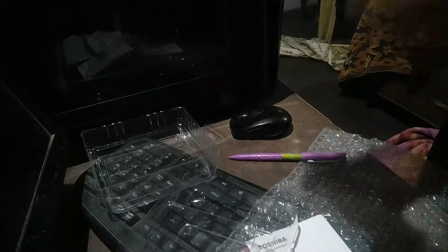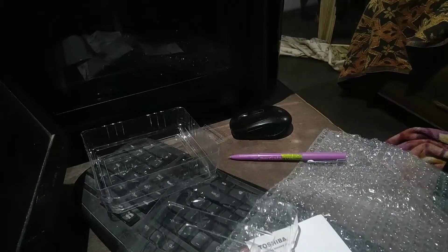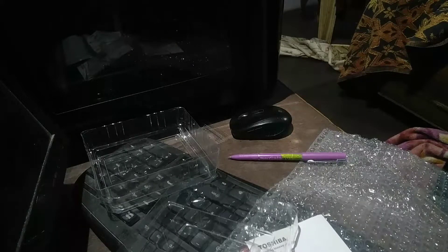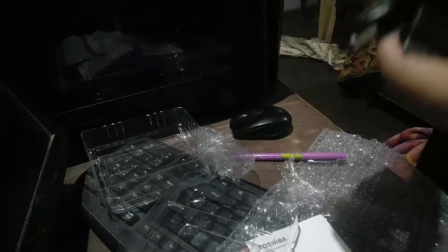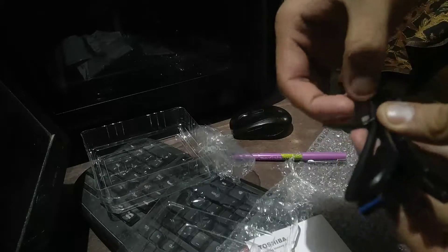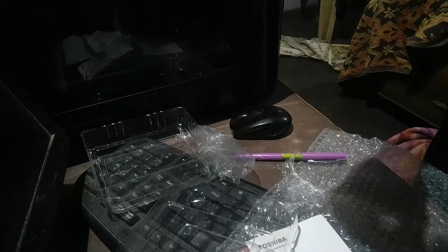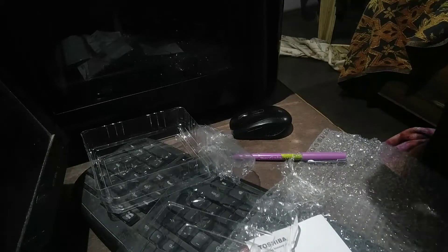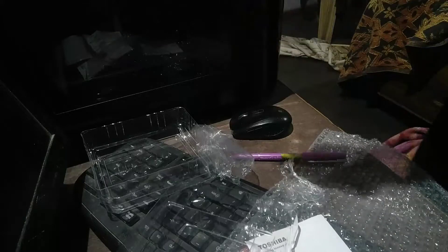And then we get a cable. Let me just open it. We got a USB 3.0 cable — I said type-C earlier but it's actually a USB 3.0 cable. It's not super long but we don't actually need a very long cable for this one. This will work very nicely.